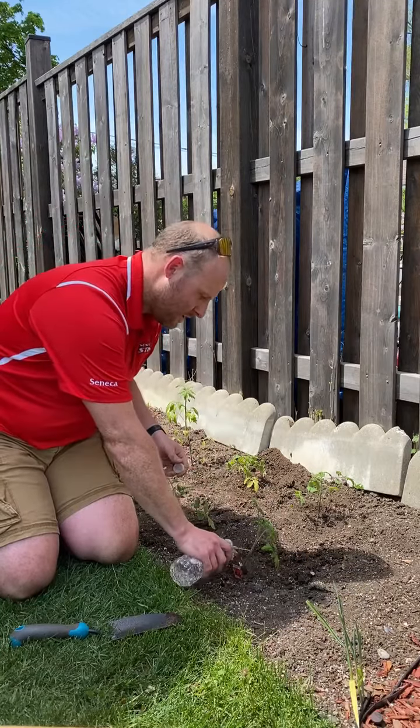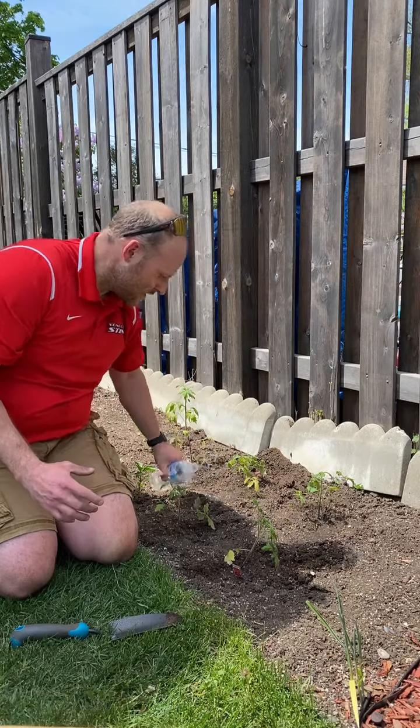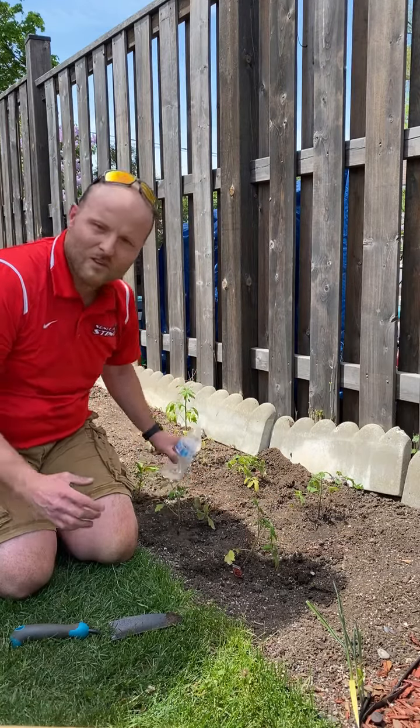Then we're gonna add some water to them. I usually water every other day, depending on the rain.